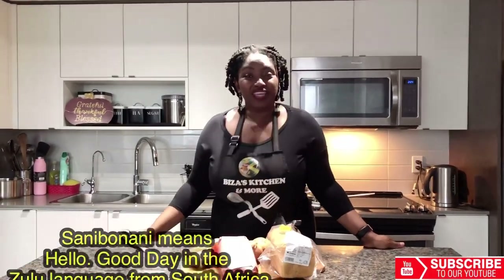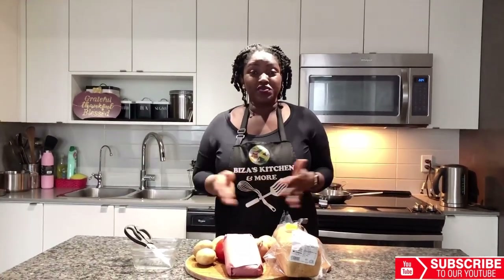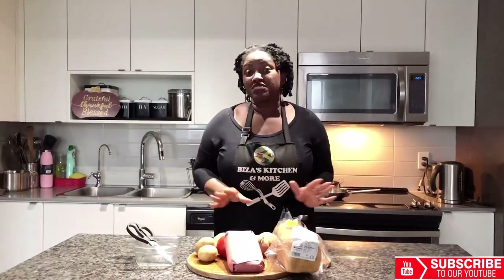Sunny Bonnani! Today I'll take you to South Africa for one of their fast food dishes called the Bunny Chow. The Bunny Chow originated in the Durban region of the country and based on the videos it seems like it's very tasty, so I'm gonna give it a Jamaican-Zimbabwean twist to it.